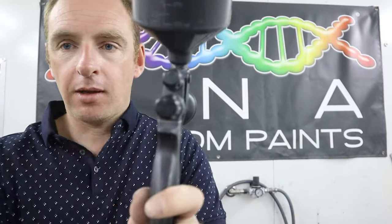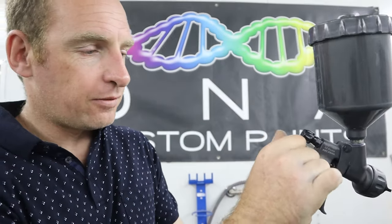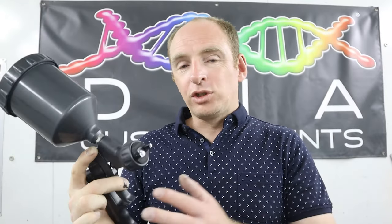The next knob down is the needle, which governs how much paint gets put out of the gun. What I usually do is wind that needle all the way in clockwise, then wind it out three and a half turns. Winding it out three and a half turns allows a certain amount of paint to come out at full trigger. Ideally when you're painting, you want to have the trigger pulled all the way in — that way you get used to how much paint comes out of your spray gun and you'll learn how your gun sprays much quicker.